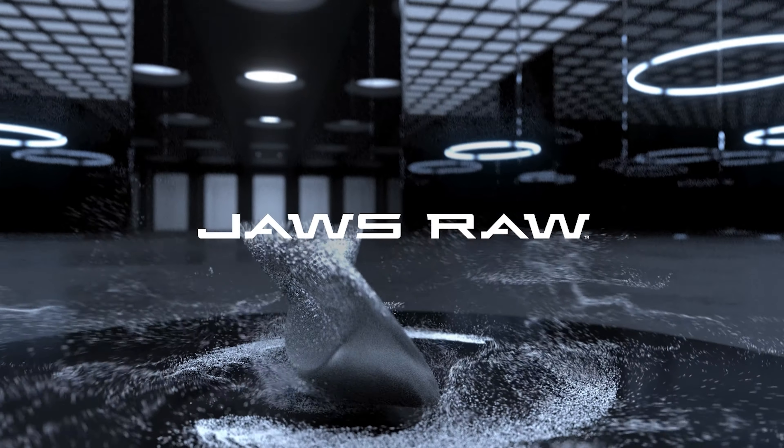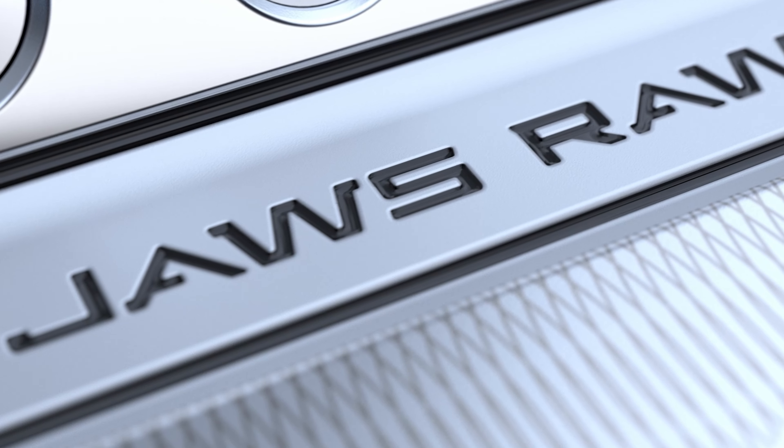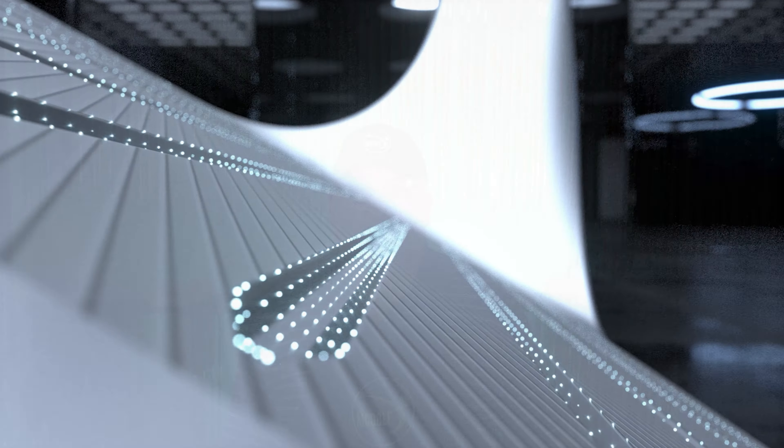Callaway has released its new Jaws Raw. Now, the predecessor was the Jaws MD5. And in between those two releases, they had the Jaws Full Toe with a raw face. So this is a culmination of what would logically seem to be the combination of the Jaws Full Toe along with the Jaws MD5.